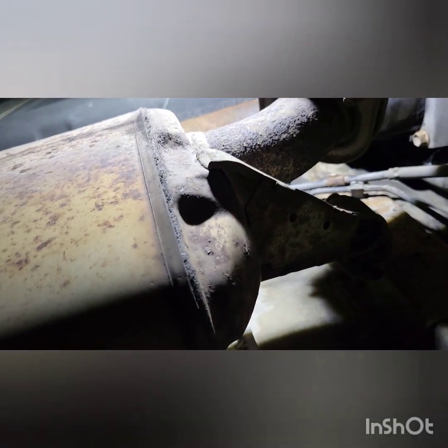Now we're going to the back rear right area of the vehicle, the Toyota RAV4. This muffler-looking thing might be the catalytic converter, not sure. Anyway, back here is the other side.